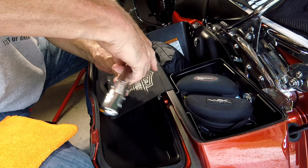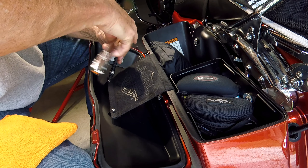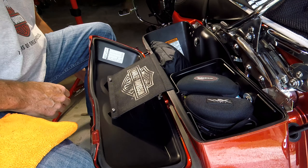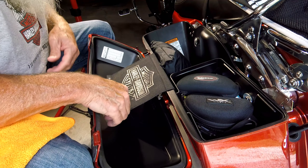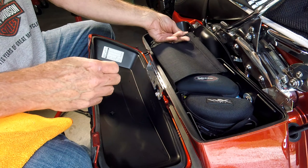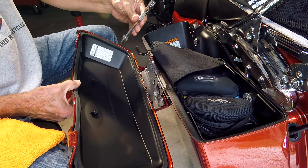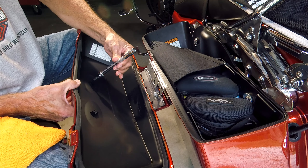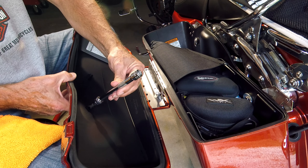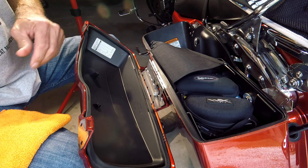I've got my T25 Torx in. These are metal screws going into plastic bosses, so you've got to be careful with these. The bosses are at an angle, so just put that out of the way. Let me show you the orientation — this is straight and this is the angle of the bosses — so just be aware of that when you're putting the screws back in.